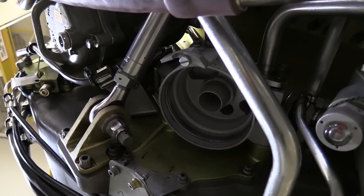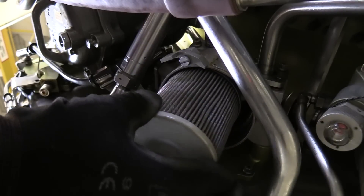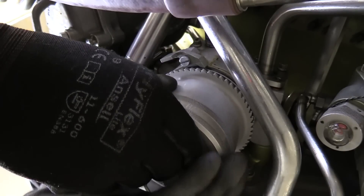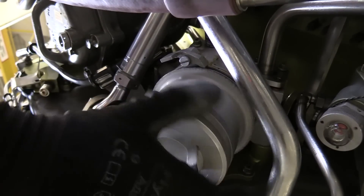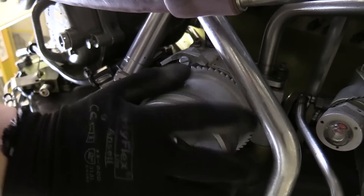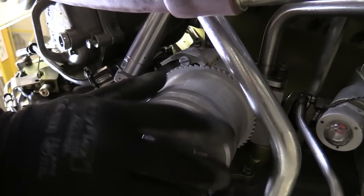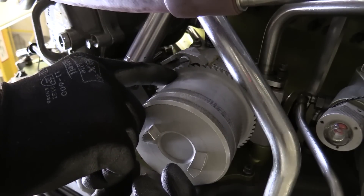I'm now ready to re-secure the filter and the bowl assembly under the filter head. Take my metal cartridge filter, reinstall it. I'm going to take my bowl assembly, line up the threads. And following the aircraft maintenance manual procedures for this specific model and design, reinstall this filter and bowl hand-tight only. Now I am going to pay attention to this locking pawl and verify that it is properly seated in the teeth of the filter bowl.